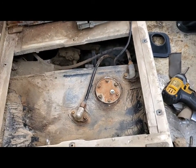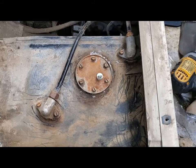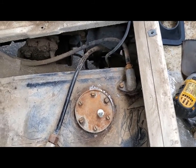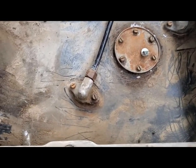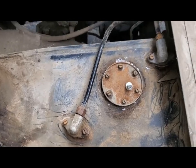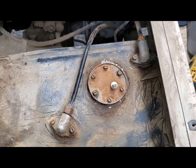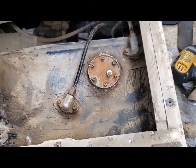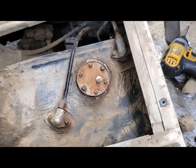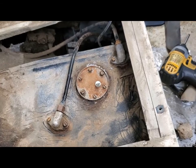The top of the tank cleaned up nicely. Here we can see the sending unit, the tank vent, and the pickup tube. I'm not sure which is which — I think the one towards the rear is the pickup tube and this must be the vent. At any rate, since I've determined the gas gauge is working and the wiring to the sending unit is good, I'm going to go ahead and pull this sending unit out and see what's going on with it.